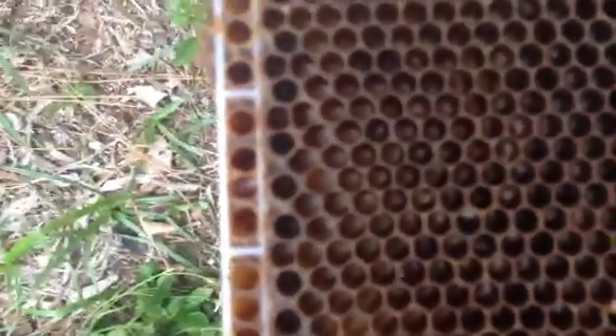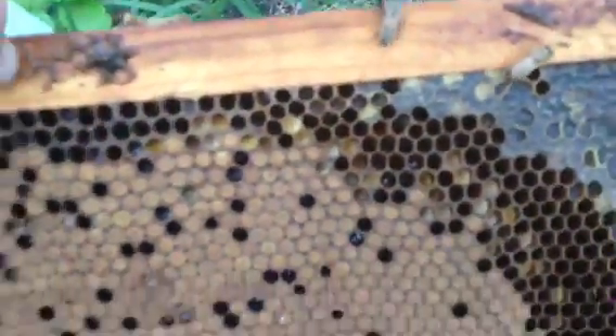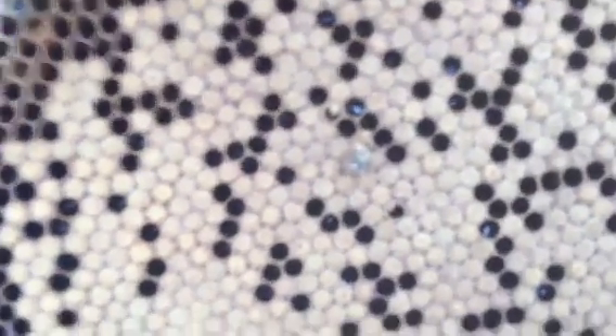The larvae are older closer to the brood, and as you move out they get younger and younger. There are some that hatched maybe a day ago, and on the very outside of the frame you have eggs. The next frame in is solid brood — baby bees just hatched today. Honey on both sides, flip it over, solid brood. A baby bee just being born, emerging out of the cell as we speak. There's another very young bee climbing on one of the frames.